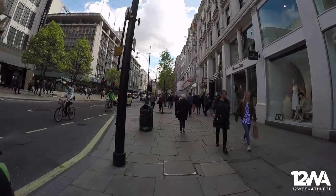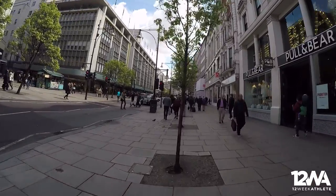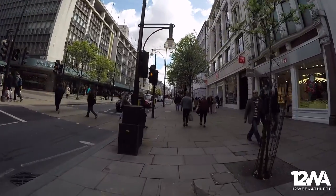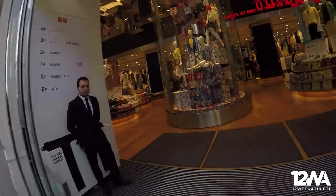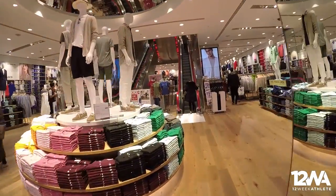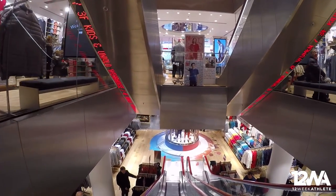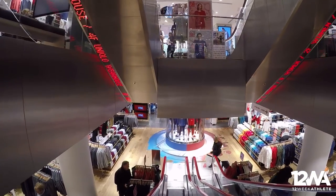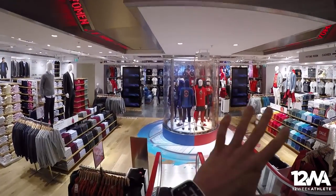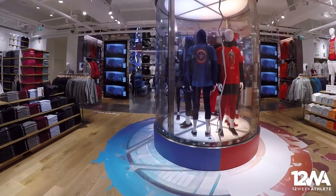It's 11 o'clock, which is quite early for a Saturday, and already people are out and the sun is coming out, which is nice. Uniqlo, here we go! And here we are in Uniqlo — and here we go, this is what we were waiting for!